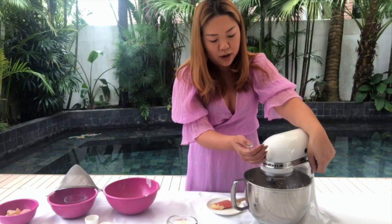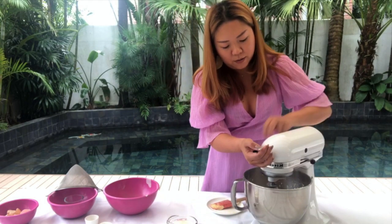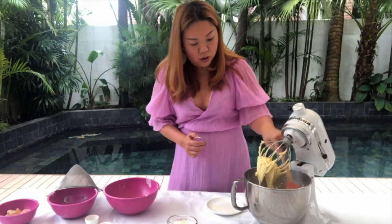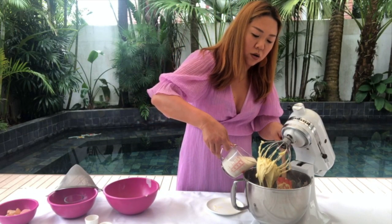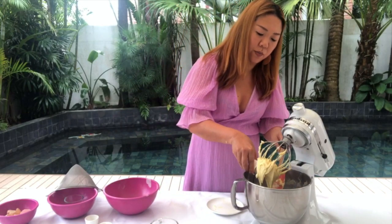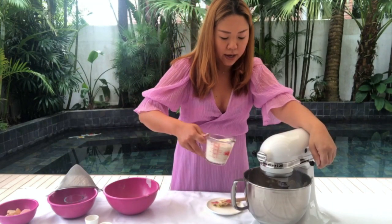Scrape the bottom and we're going to incorporate the milk as well. Add one third of the milk — and also add the vanilla as well. Then add the second batch of milk.